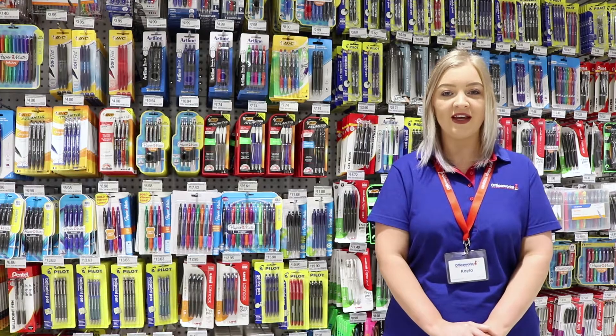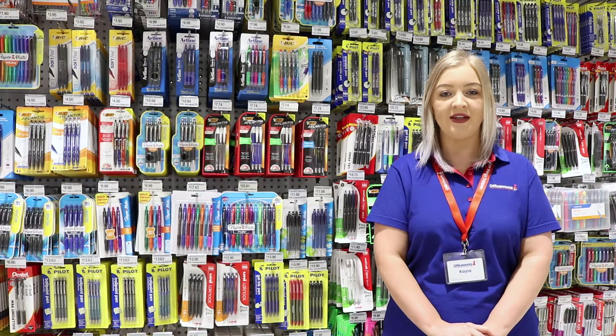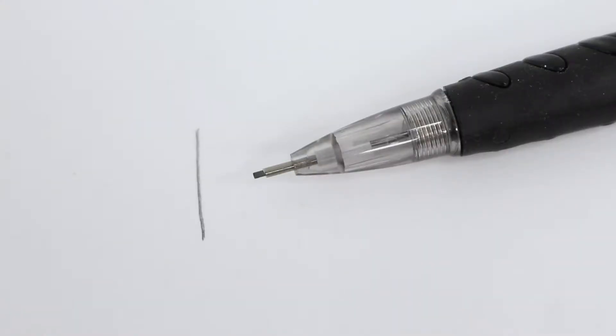Write in lead with a tool that feels like a pen using Keji Mechanical Pencils. They're compatible for use with 0.7mm leads and come with HB lead so you can start using them right away.